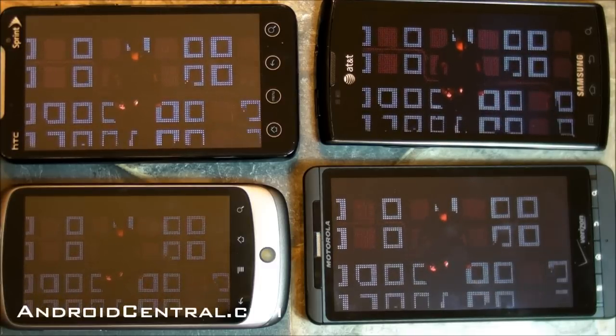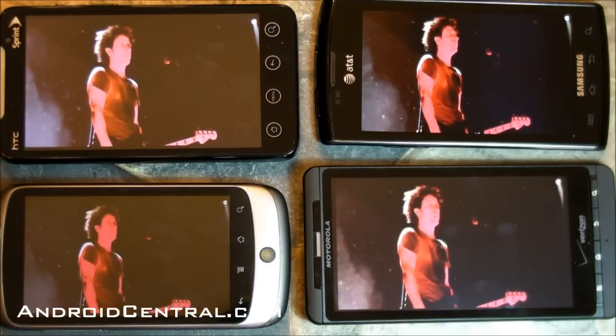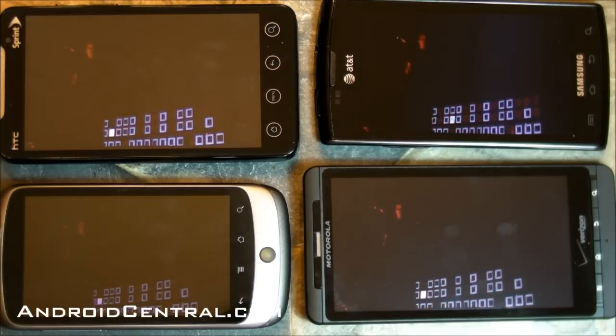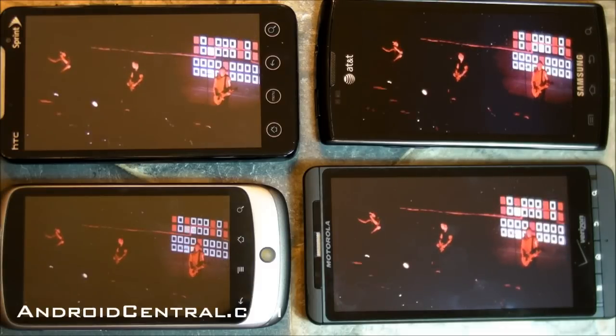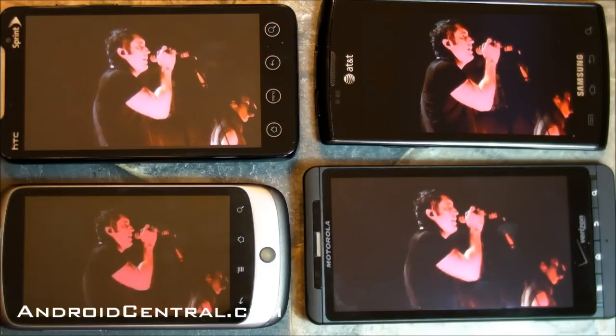Hey there everybody, Phil here for AndroidCentral.com. What you see before you is a multimedia test. On the top left we have the Evo 4G and its LCD screen. Top right is the Samsung Captivate, that's the Galaxy S with Super AMOLED. Bottom left is the Nexus One with AMOLED, and the bottom right is the Droid X with LCD. So here we go.